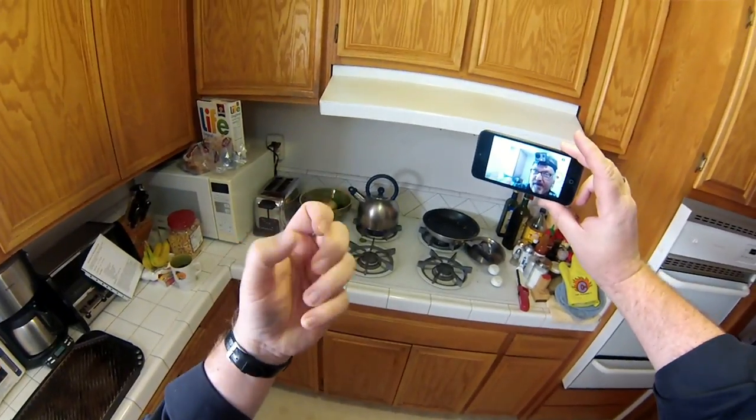Why so close? Well, because I got a GoPro camera on my head. Anyway, I'm making a cake. It's a ukulele shaped cake for my friend Rosie from my ukulele group tonight.